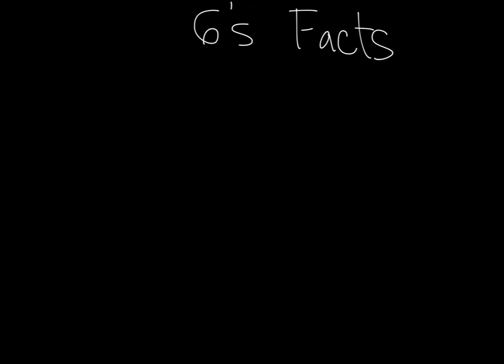This tutorial is made for those of you who are still struggling with your sixes facts, or multiplication facts, all the way to twelve.